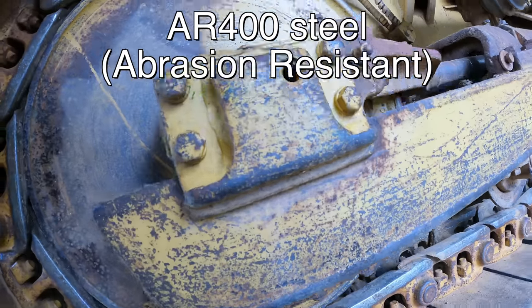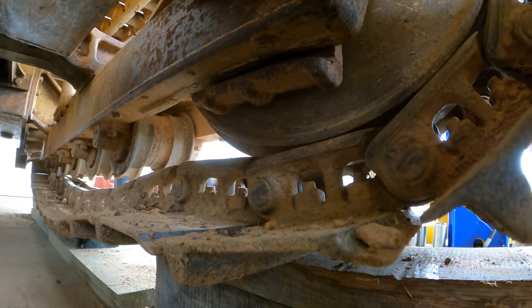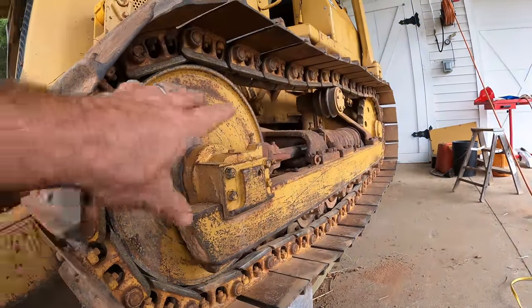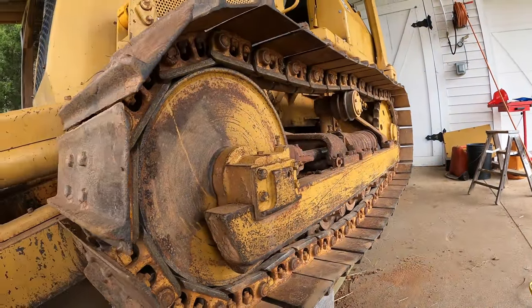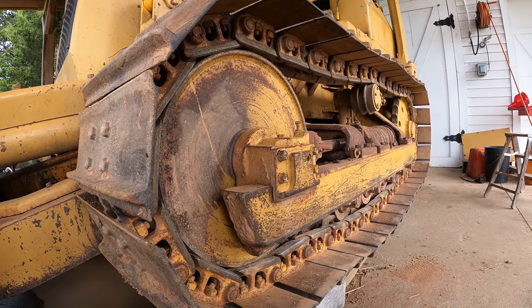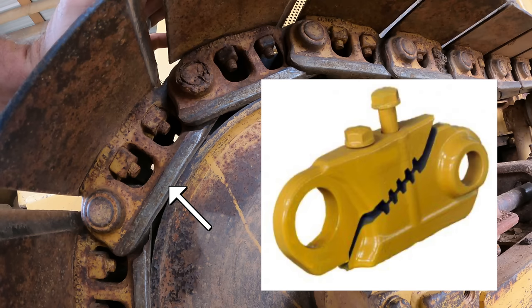In order to do it right, there's one of these on the outside and also one on the inside on both sides. I've got to get the track out of my way, get the idler out of there, and fix that. The first step is going to be getting the track off.